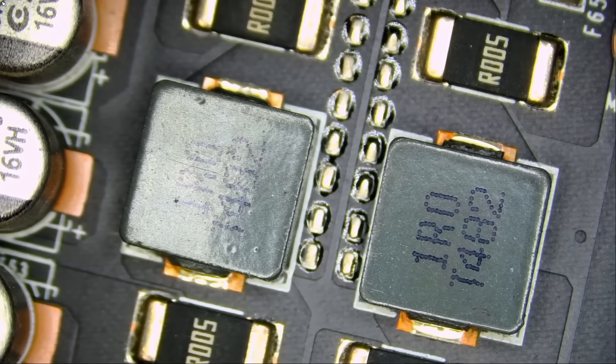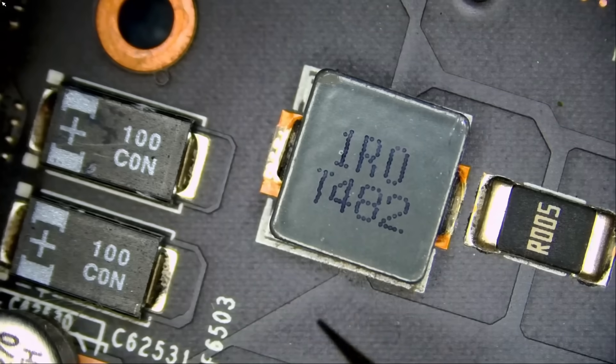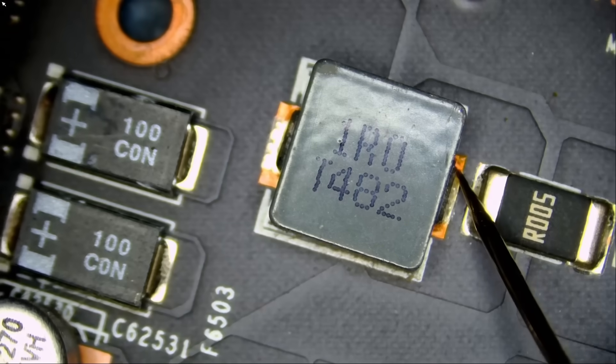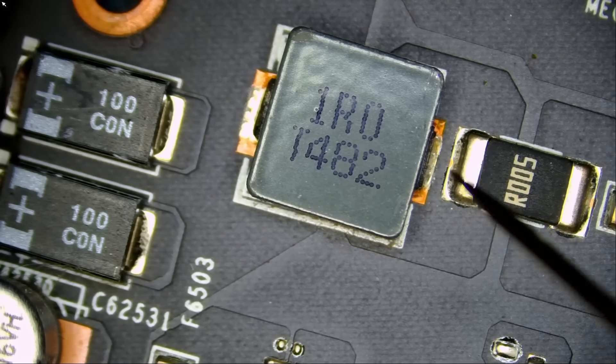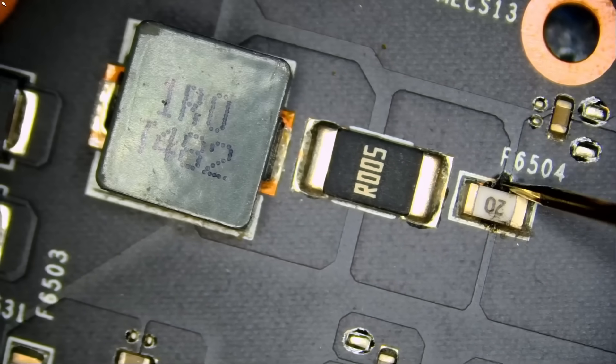I'm going to measure for a 12-volt short, because EVGA 3090 FTW3s are known to have a 12-volt short. If we measure the first coil on top — meter in diode mode — or we can measure at the current sense resistor, or at the fuse. And look at this: the fuse does not look good.